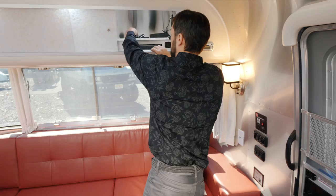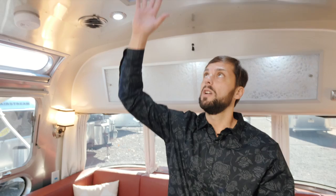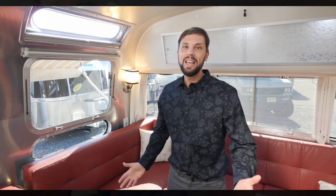On the ceiling we have a Fantastic Fan with a motorized lid, variable speed control, thermostat, quick release, and a rain sensor. If it rains, a raindrop hits the sensor and it automatically shuts the lid. Once the sensor dries it will lift back up. So you can have the lid open as a vent with the fan shut off if you don't want to drain the battery. The whole procedure for this is demonstrated at orientation. Let's head outside — I want to show you what Airstream has to offer on the exterior.